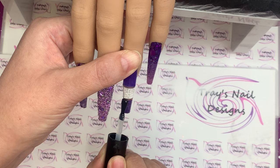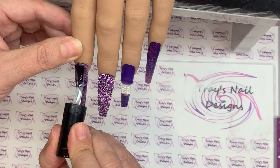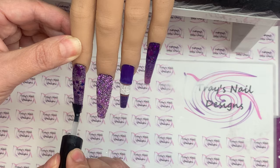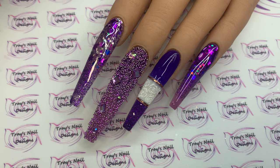I apply shiny top coat over the purple, pop it in the lamp for a cure, and then guys we are at the end of our nail play today! I really do hope you've enjoyed it. If you have, please hit that thumbs up, and if you're not subscribed already I would absolutely love it if you would. Thank you for joining me, please stay safe and until next time, bye!